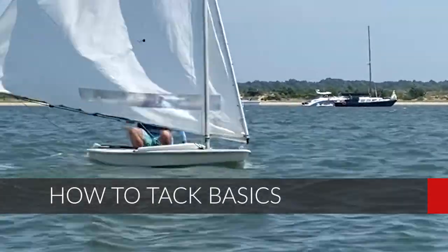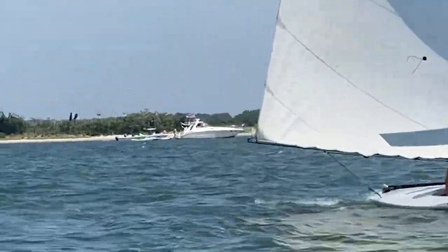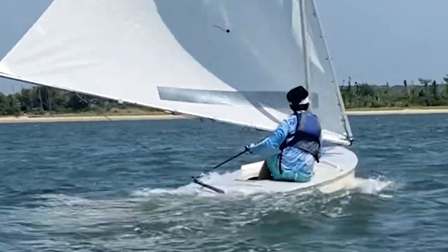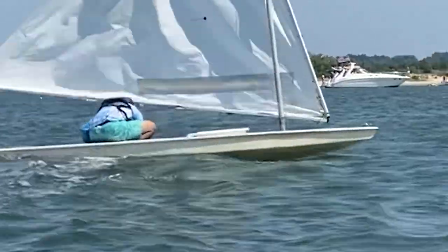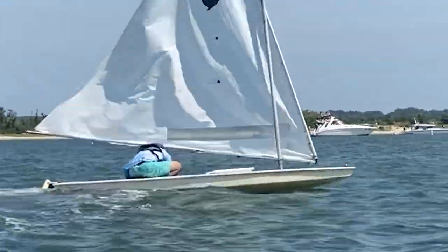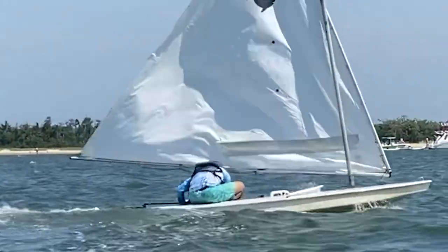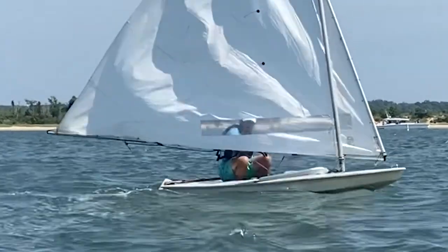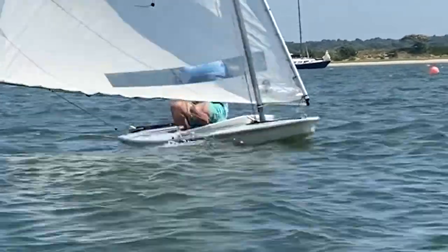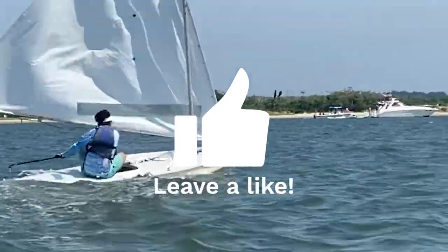This is how to tack a sailboat: you want to be going forward with some speed — the slower you are, the harder it is to tack the boat. Will is going pretty fast, just reaching. He gently pushes the tiller towards the sail — that's the key, pushing the tiller towards the sail — the boat heads up, the boom crosses, and you can see Will ducking underneath the boom until the sail starts to fill on the other side. Then straighten out the tiller and trim in the mainsail.